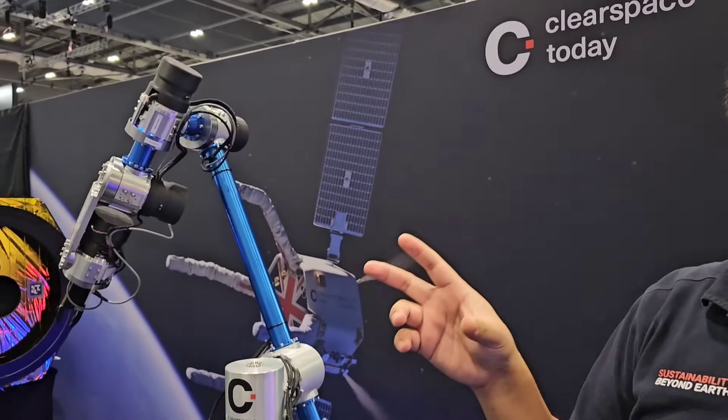And why are you going for a grab solution versus a magnetic solution? The grab solution is for unprepared satellites. With this capture system, we can grab any old satellite without preparing it before launch. And that means we have more clients in the future.